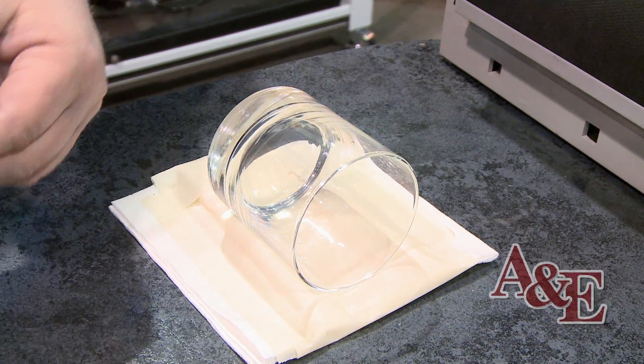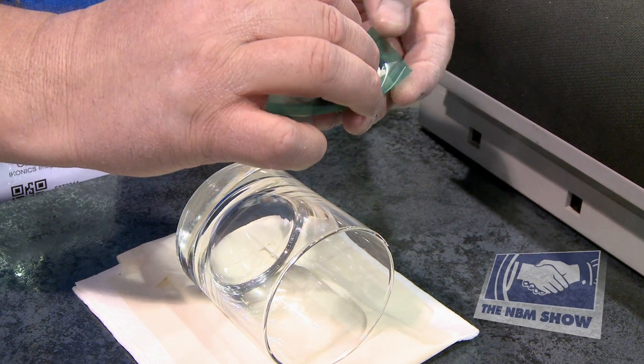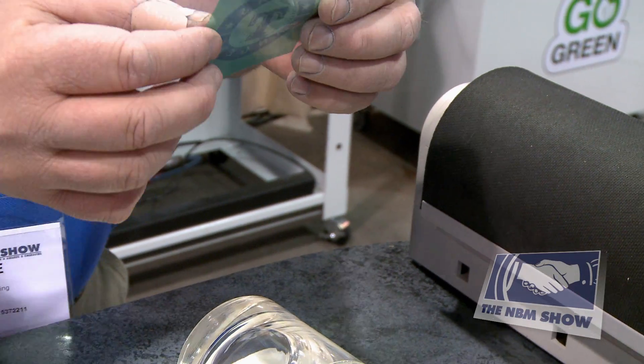With RapidMask there are three layers. The first layer we're going to peel off is called a slip sheet. The slip sheet is protecting the adhesive layer. Once you peel that off, you're at the actual stencil material itself.